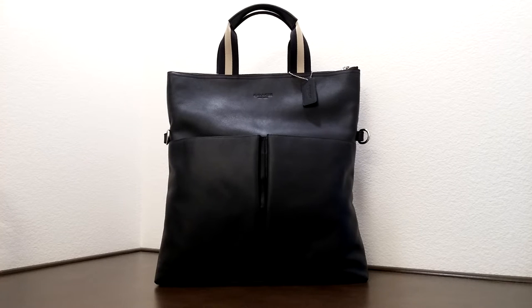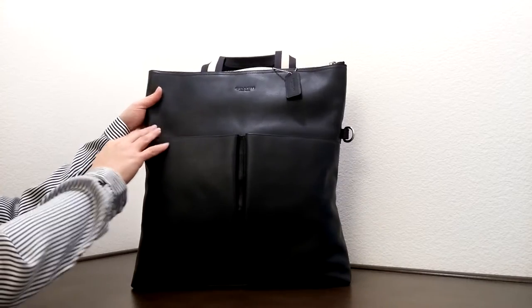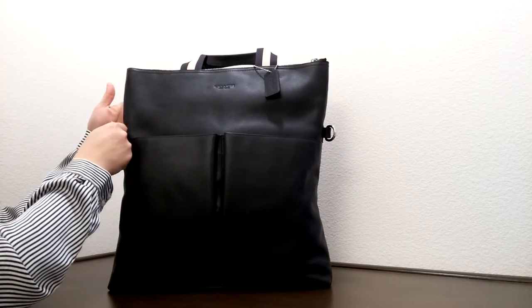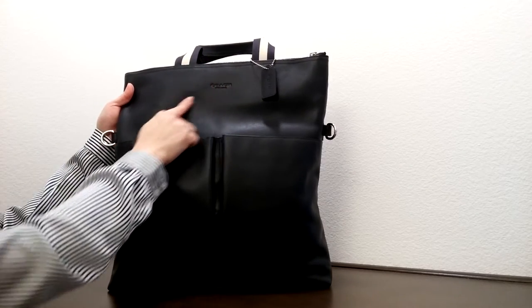Hi there, I'd like to introduce you to a men's selection Coach bag. This one here is called the child's fold-over tote in smooth leather. The color here is called midnight, or navy blue. It comes with a leather hand tag and silver color hardware.